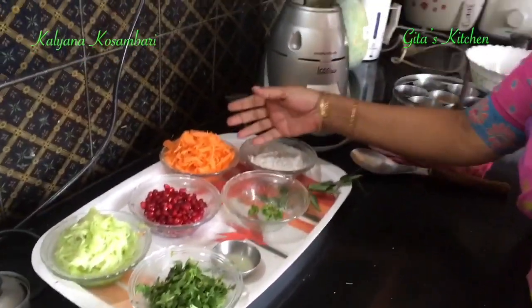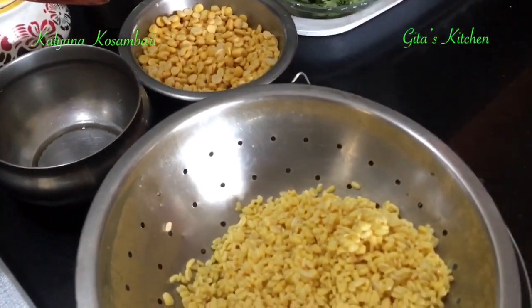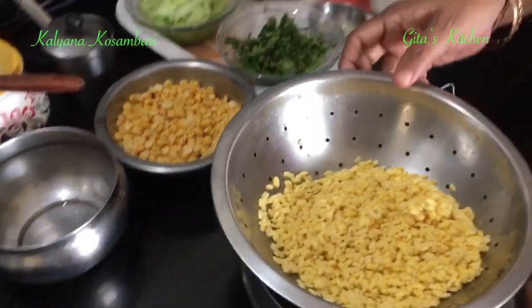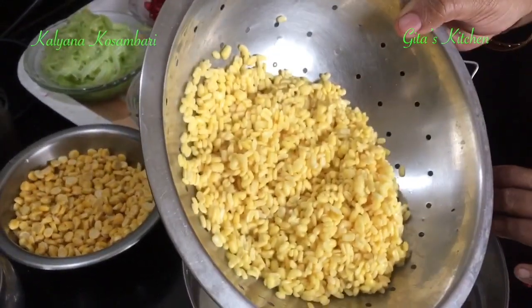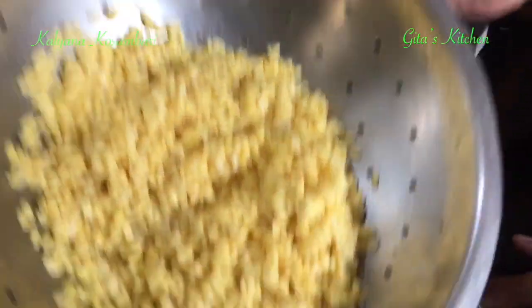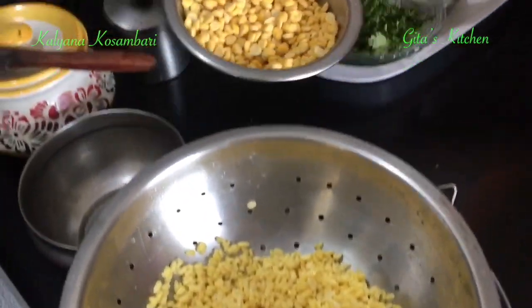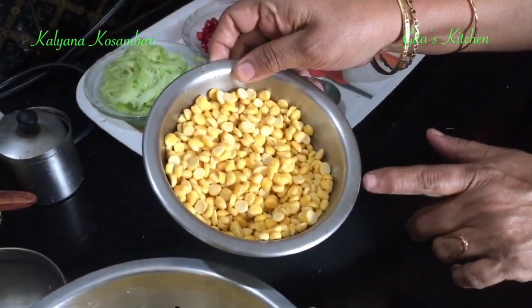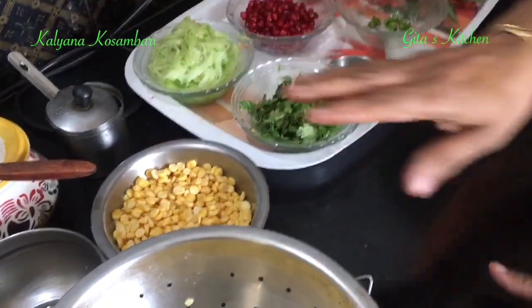It is actually a combination of different raw vegetables along with some soaked pulses. Here I have taken half cup of split moong dal, soaked it for 2 hours in water. I have just drained the water and keeping aside. Similarly, half cup of chana dal also I have soaked in water and kept. We will drain this also and take.